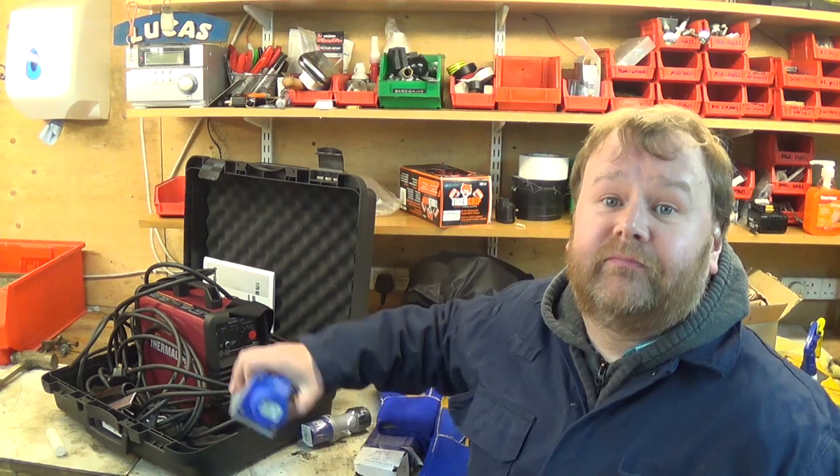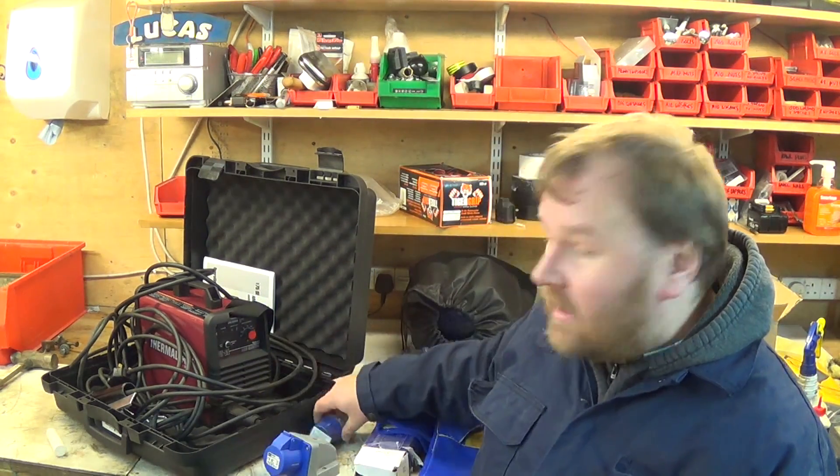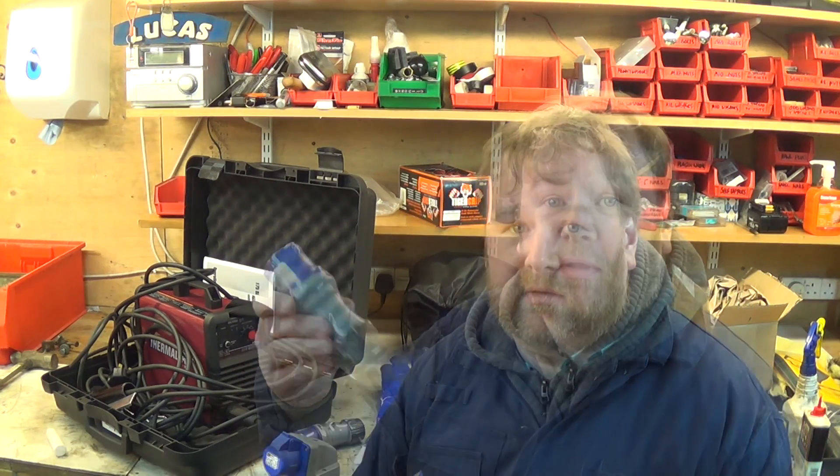I've bought a 16 amp industrial socket and a matching plug. I'm going to mount that socket on the wall and wire it into a 16 amp breaker in the fuse board, and hopefully that should alleviate the problem.